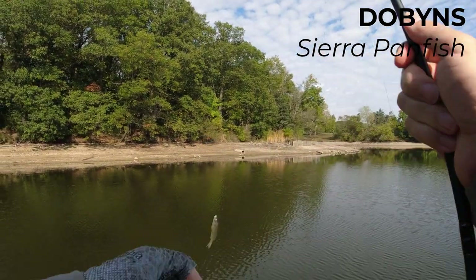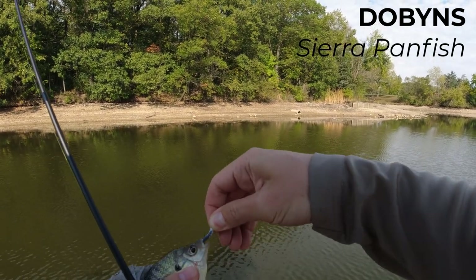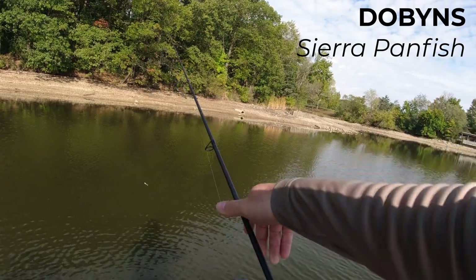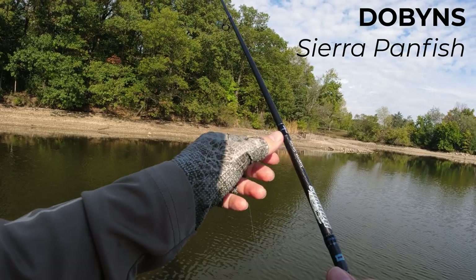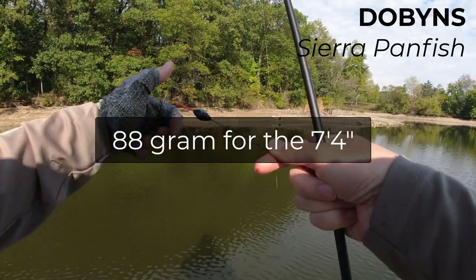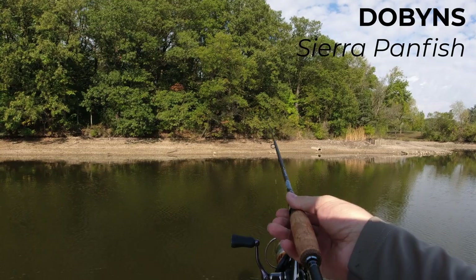One little bluegill after how many minutes of yapping. Otherwise, this is not defective parts, it's not low-quality parts. I like the blank — it seems reasonably high quality, good amount of carbon, and it's very light. Probably the best feature of this rod is how light it is. And not only is it super light, but the balance is absolutely amazing.